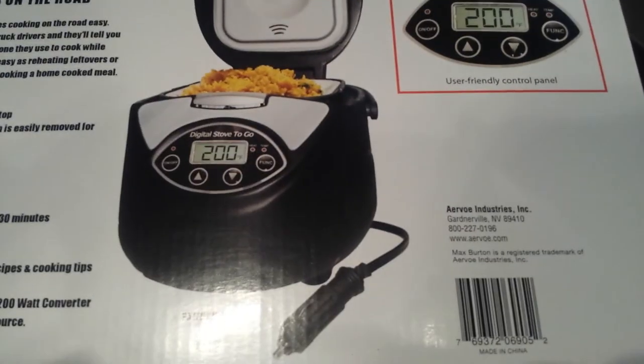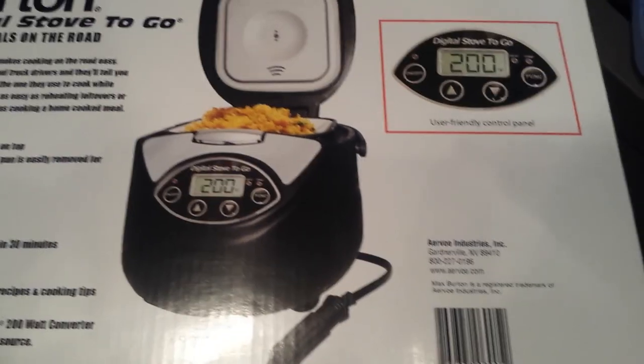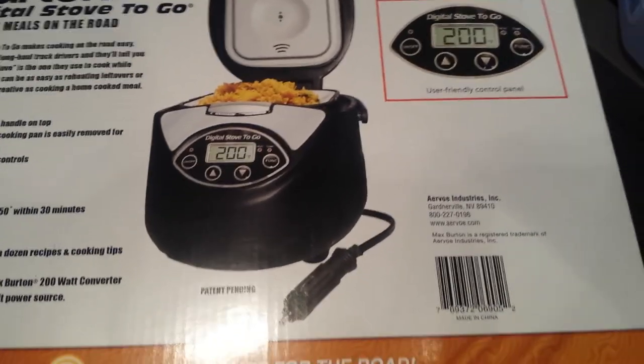But there's no controls on it like this thing. So my husband thought, cool, this goes up to 350 degrees — you've got control of how high you cook it. Let's get this.